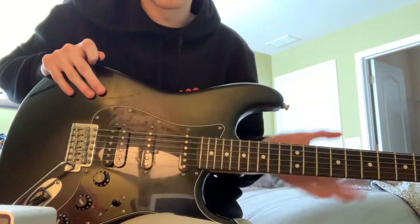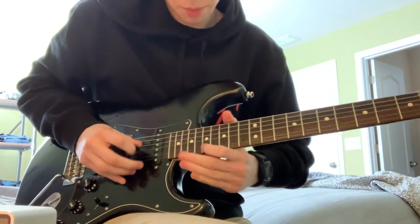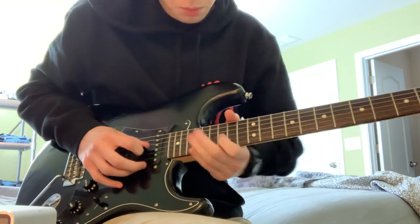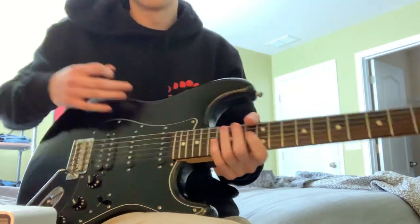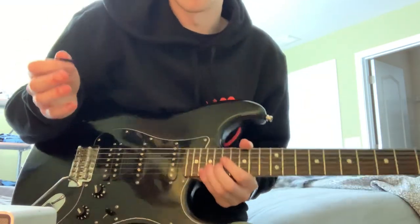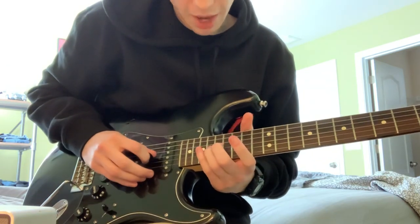And then the verse starts. Now on the chorus — the chorus lead lick — one of the coolest chorus lead licks I've ever heard — it starts here. It's the 19th on the B, and you're going to be kind of doing a vibrato the whole time. So, 19th on the B, 17th on the B, and then on the G string the 18th, you're going to slide back to the 16th.